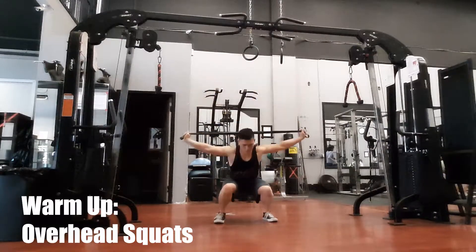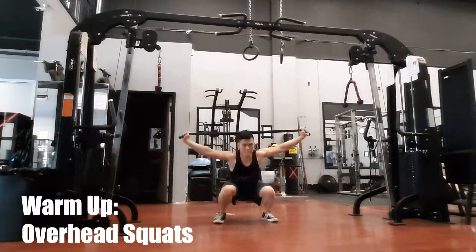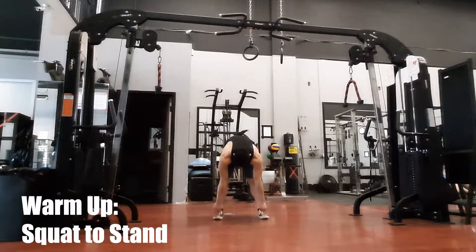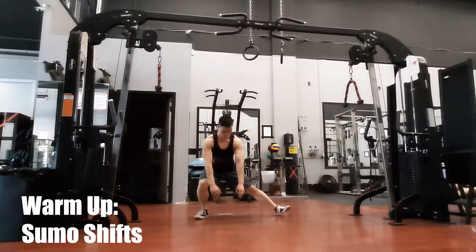Then we got into our banded overhead squats to warm up our joints, warm up our arms, shoulder girdle, hips, knees, and ankles — all of that so we can be loose. And then we did our sumo shifts to loosen our legs and loosen everything up.